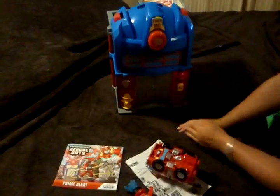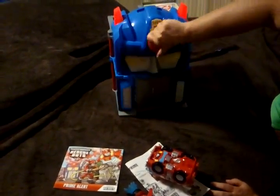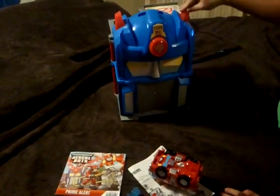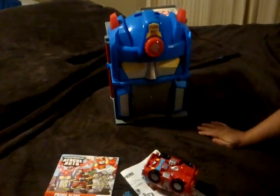This is the cool part: when you turn this handle, he transforms into Optimus Prime — these pieces move off and you can see he looks like Optimus Prime. That's kind of a fun thing too.